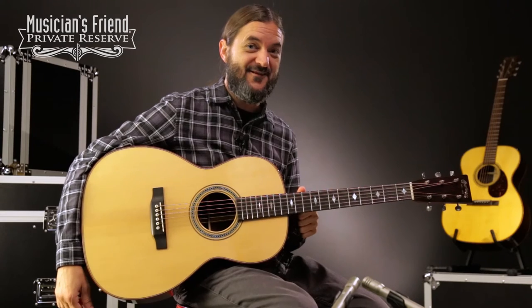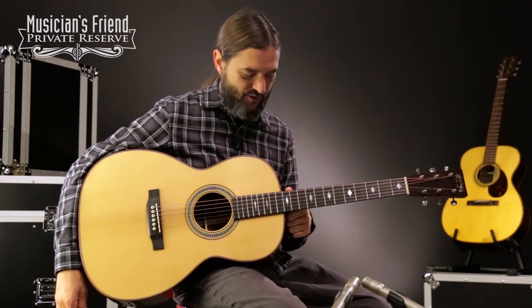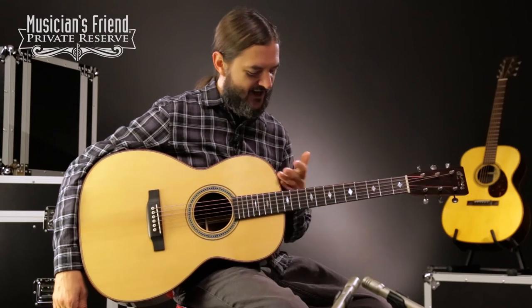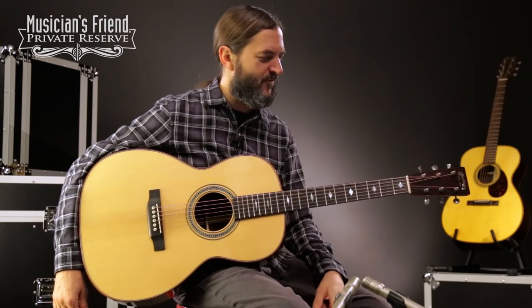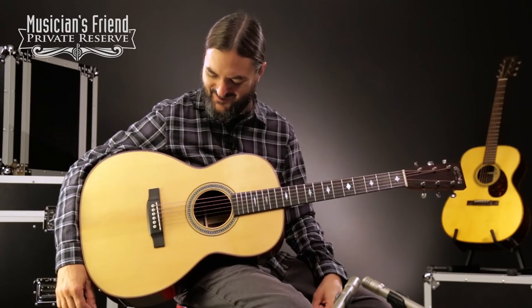Yeah, what a fun guitar. This one sounds really nice and very big sound with the pick, surprisingly. And yeah, great 12th fret instrument, wonderful for finger picking as well. And very, very nice look.